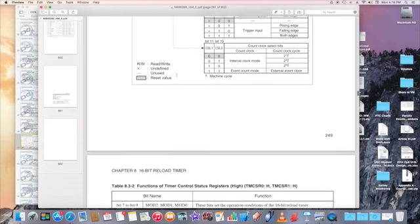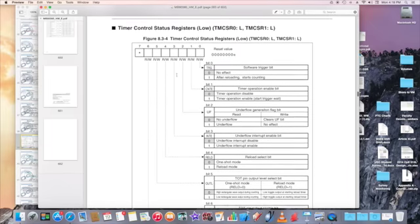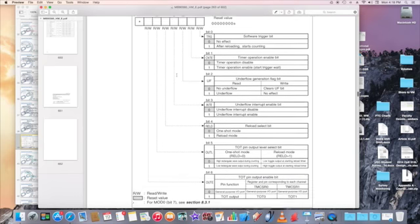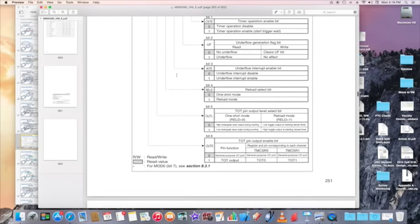The lower half of the timer control status register contains bit 6, which is OUTE. You can output the TOT — the timer output — to this particular pin; set it to 1 to enable timer output. Otherwise it remains a general-purpose IO; set it to 0.